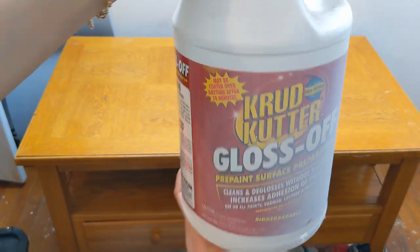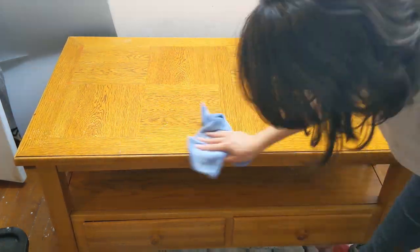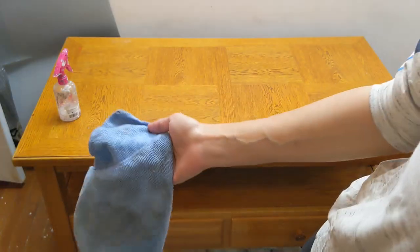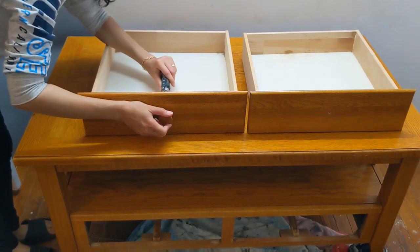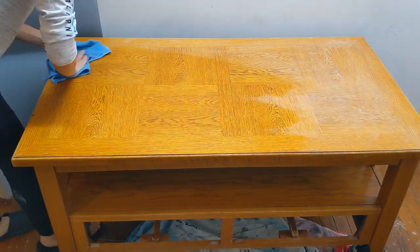Let's start. I'm gonna start with cleaning my piece with crud cutter and then with water. You're gonna find all the product links in the description below. I will take off the hardware and work on the drawer separately. I sanded and cleaned my piece and applied the first coat of Dixie Belle Bass Engrave.